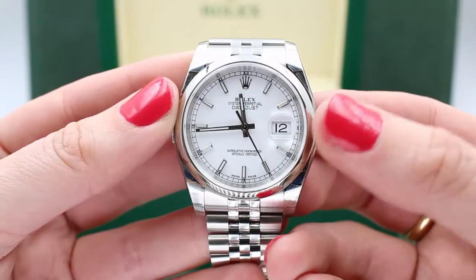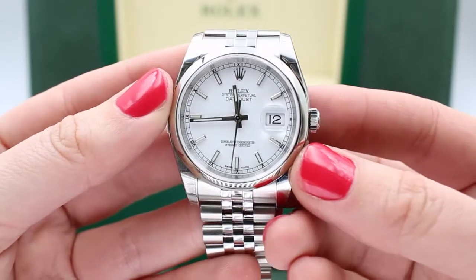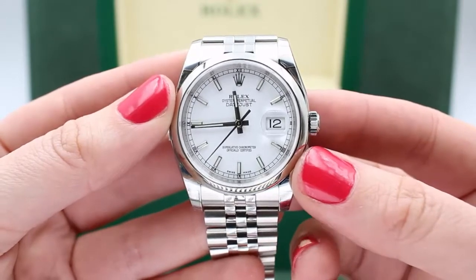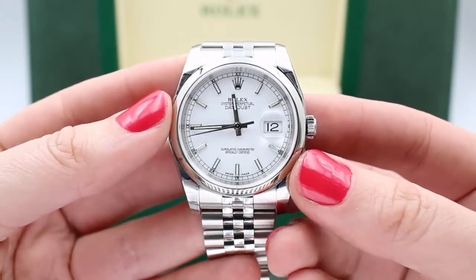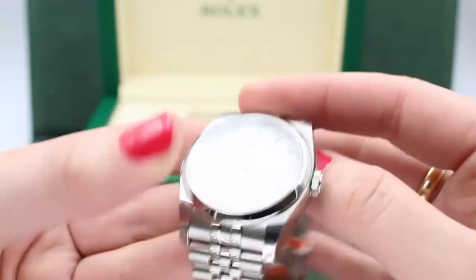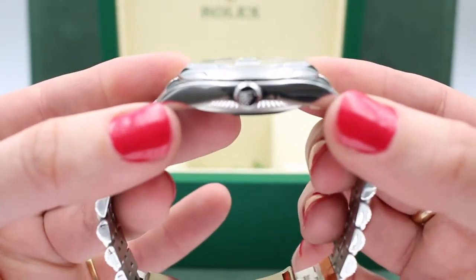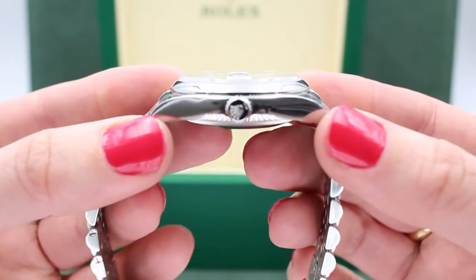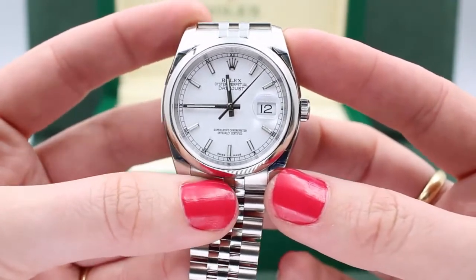At the 3 o'clock position, we have the all-important date wheel — you can't be without that on a Datejust. The reason it pops so much here is because Rolex uses something that magnifies it. They call it the Cyclops, and it is indeed a magnifying lens. If I put this in profile, you can see that there is a bump there that's not flushed straight across, and it's that Cyclops that allows you to so easily read the date.